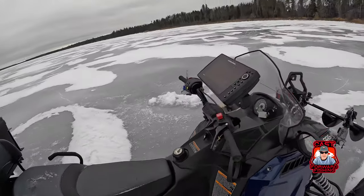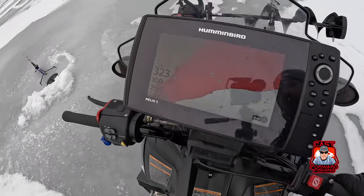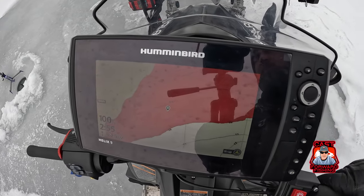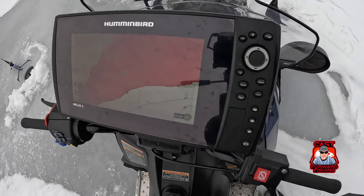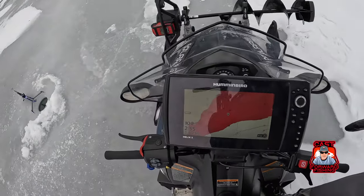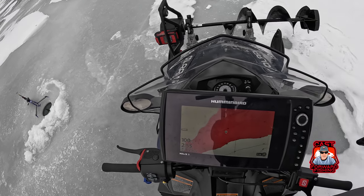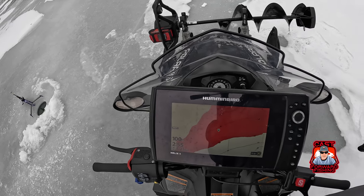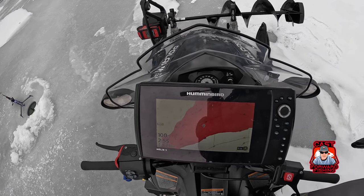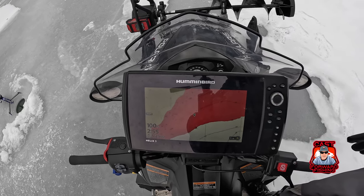I was able to purchase an ArcLab fish finder mount and I have my Helix 9 here mounted on the dash with my Hummingbird mapping. It's a bit of overkill actually, but you know, you use what you have. This Helix 9 doubles as my nav chart in my boat as well. I only have the Garmin LiveScope LVS 34 with the 9 inch screen and this 9 inch Helix Hummingbird.